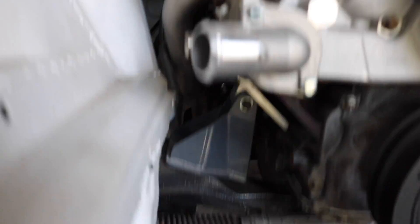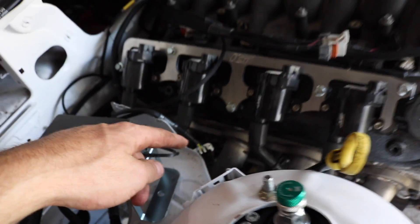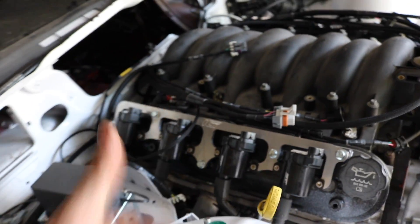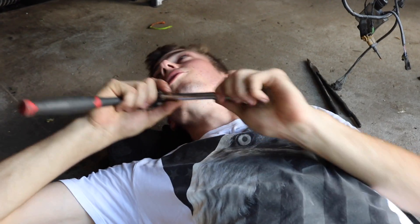Down there I hooked up the starter thing to the solenoid. Now I just have to hook up the main start wire and we should be good to go to almost crank it over. So we got the starter bolted up, we got the start signal and the main power — I think it's 12 volts all the time, I'm not too sure. But we got both those hooked up, so now I just got to actually tighten the starter.